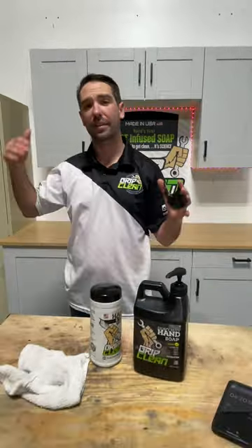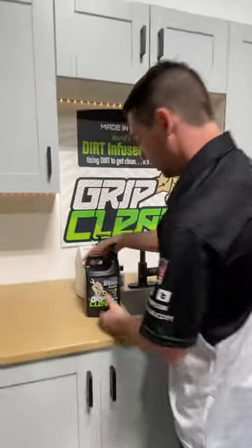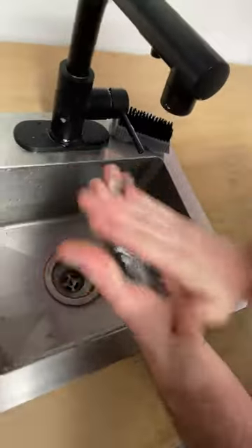All right, there you have it. I have waited exactly four minutes and 20 seconds for this stuff to dry on my hands. We're going to add in the scrub brush, see if we can get this paint off.